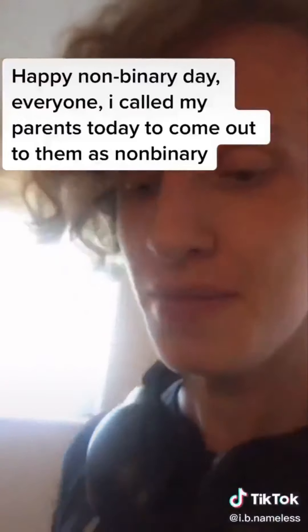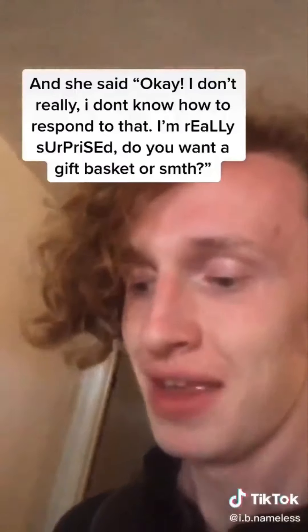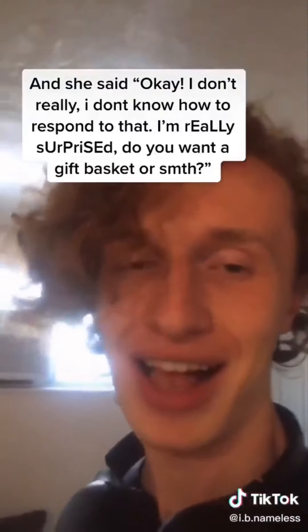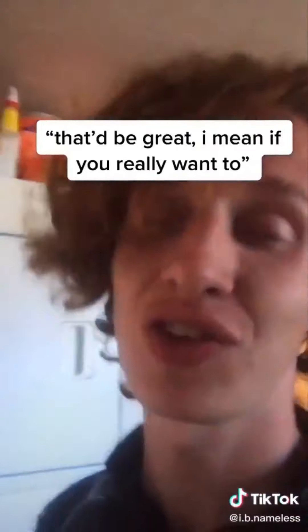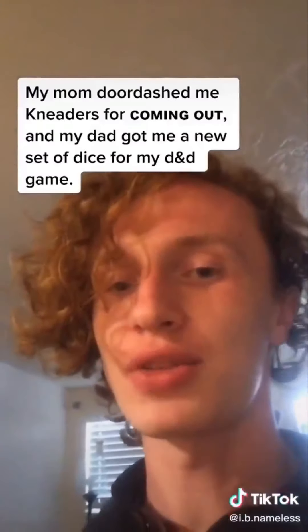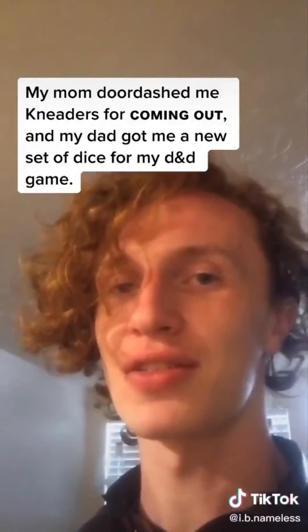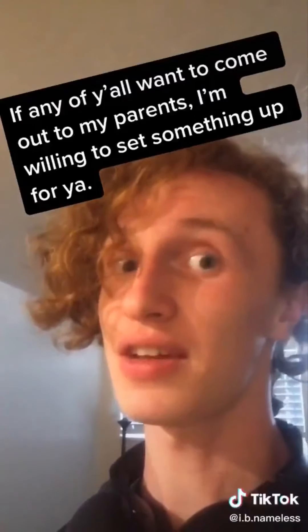Happy non-binary day everyone. I called my parents today to come out to them as non-binary. My mom heard me say, 'Hey, it's non-binary day, I'm calling to let you know that I'm non-binary.' And she said, 'Okay, I don't know how to respond to that, I'm really surprised. Do you want a gift basket or something?' And I'm like, that would be great if you really want to. Guess what? My mom Door Dashed me tenders for coming out, and my dad ordered me a new set of dice for my D&D game. If any of y'all want to come out to my parents, I'm willing to set something up for ya.